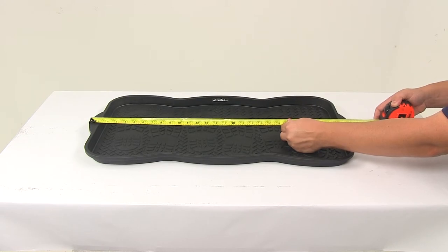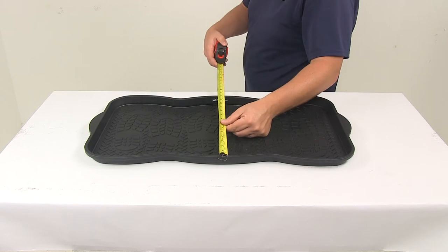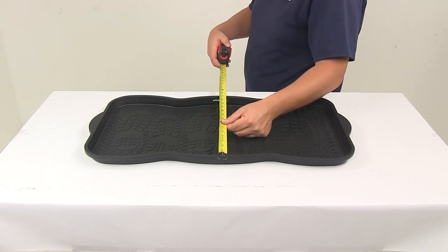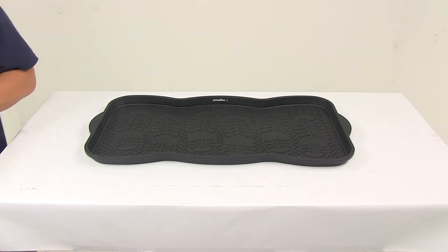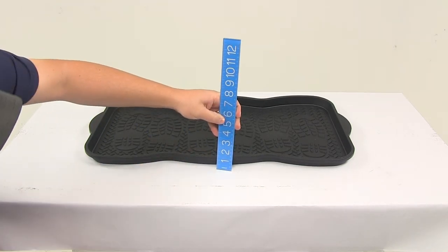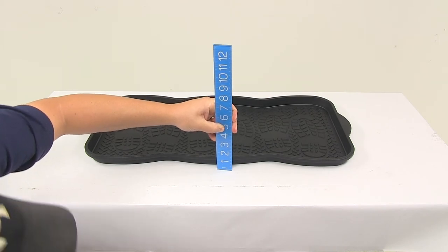Outer edge to outer edge we're looking at about 29 and 1 eighth inches, and outer edge to outer edge the other direction is about 14 and a quarter inches. The height gives us a measurement of about 1 and 3 eighths of an inch tall.